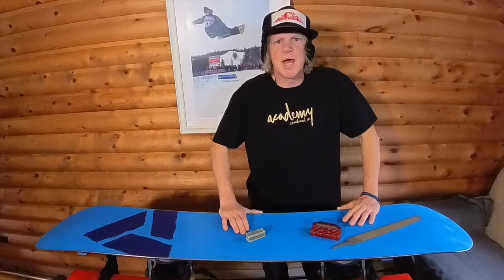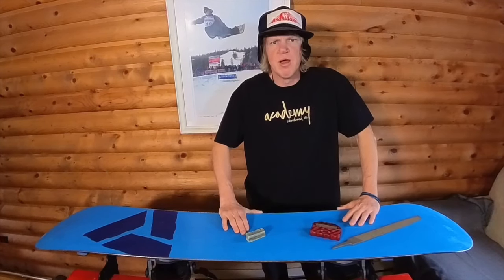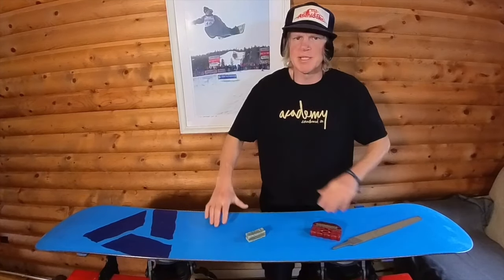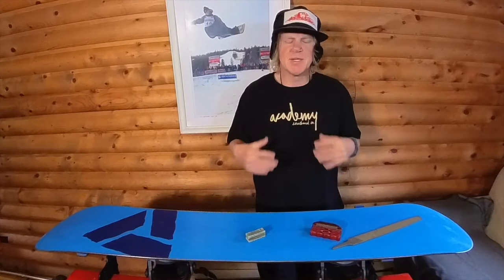Hello, Chad Otterstrom, Academy Snowboards — the most unprofessional professional you'll ever meet in your life. Welcome to today's Monday video, where I talk anything and everything snowboarding, mostly pertaining to Academy Snowboards. Today I'm going to show you guys how I tune the edges on my snowboard.